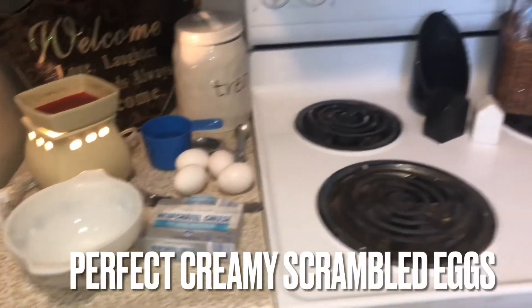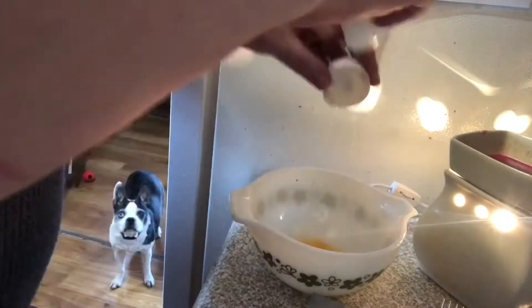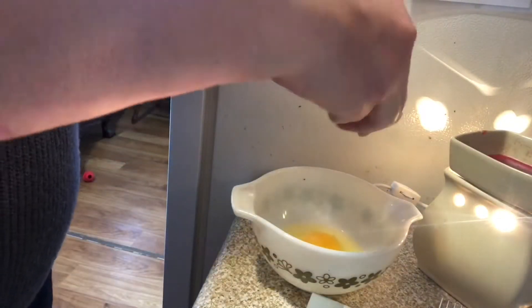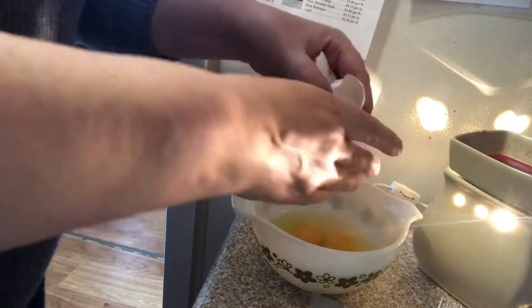Welcome back. Today I'm showing you how to make perfect creamy scrambled eggs. I am an egg connoisseur. I preheat my stove and my pan on medium high heat, and then I'm going to crack four eggs.